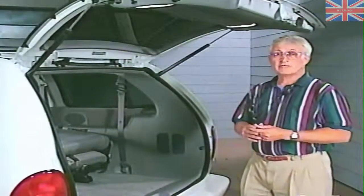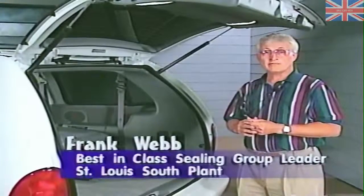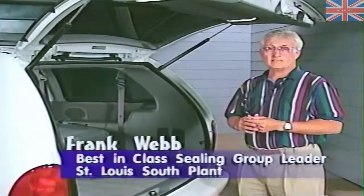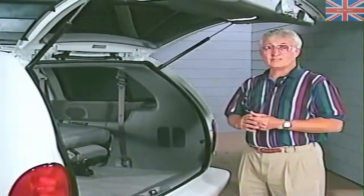The 1996 minivans are hitting your showroom and the new body style presents new challenges. My name is Frank Webb. I'm the best-in-class sealing group leader at the St. Louis South Plant. I'm here today to discuss one of those challenging situations, and that is body sealing.